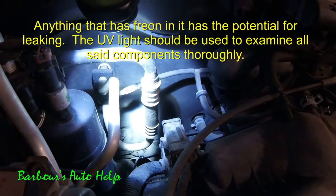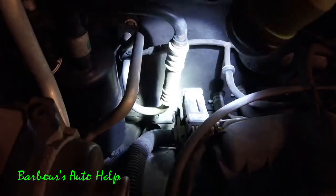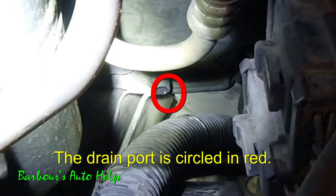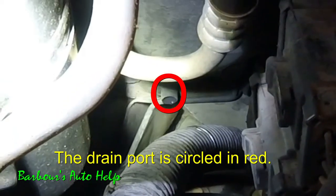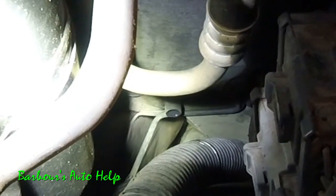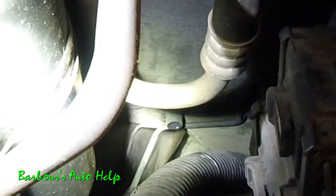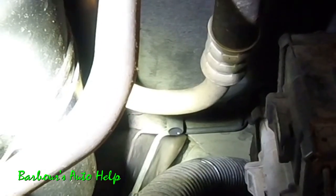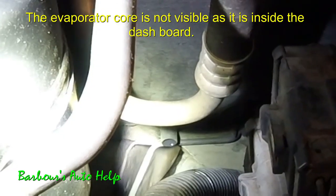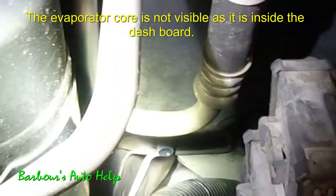Another place you can find a refrigerant leak is the evaporator core, which is not that easy. You see that drain port down there on the bottom of the firewall — if your evaporator core is leaking, the dye leaks out with the water and there'll be a faint trace of green inside that tube where the condensation comes out. Sometimes using a sniffer is essential for detecting a leak inside the evaporator core, so keep that in mind too.